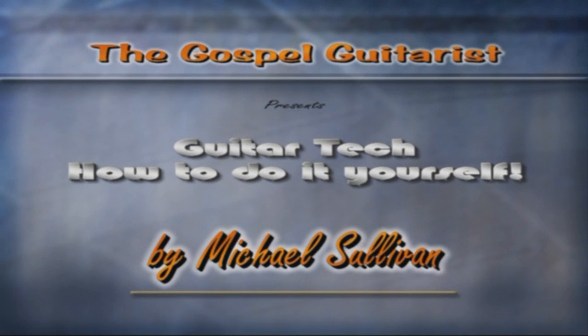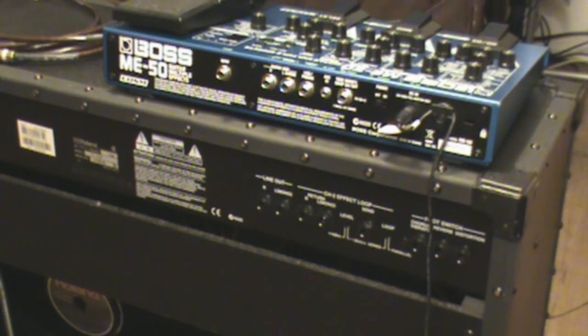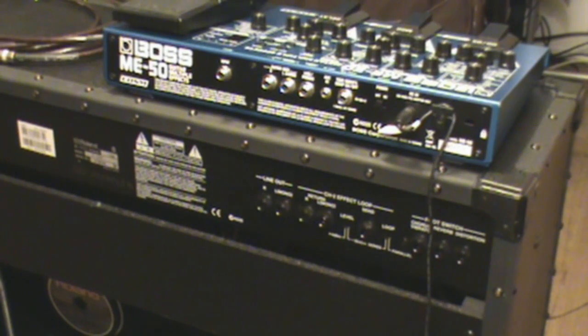Hi, I'm Mike Sullivan. Welcome to Guitar Tech: How to Do It Yourself. I'm a gospel guitarist and had an inquiry a couple days ago about a gentleman that wanted to bypass his Vox amplifier's effects, and it kind of inspired this video. When I got into the guitar processor scene about 15 years ago it was all new to me, because when I used to play as a kid all we had was stomp boxes.